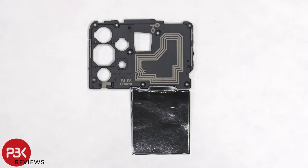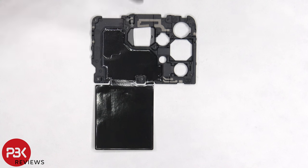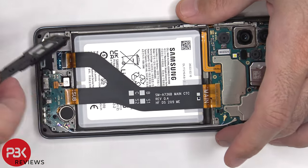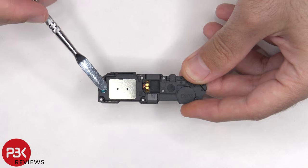On this top plastic cover, there are antenna lines, which are these light gray color lines. And the NFC antenna lines are drawn over here. On the other side, there's a layer of graphite film to help transfer heat. Here's a better look at the speaker assembly, which has little white foam balls.